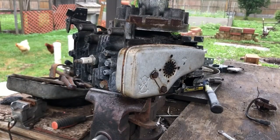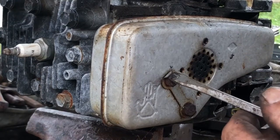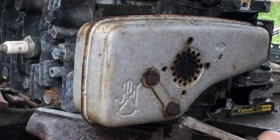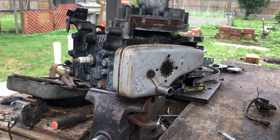Now we're going to remove the muffler. You have these little tabs that hold these bolts in place — you have to bend these little tabs back. You've got two 7/16ths bolts holding the muffler on.